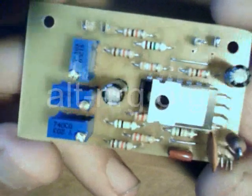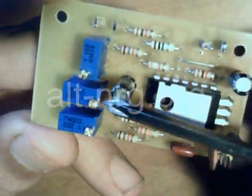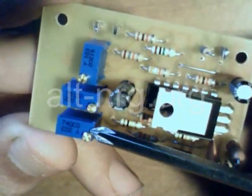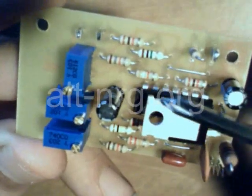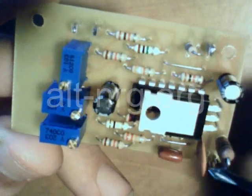Here's the completed PC board. You can see I have all of the components mounted to it. Here is VR1, VR2, and VR3 adjustable trim pots. This is the 7810 voltage regulator, and I've populated the board with all of the resistors and capacitors.